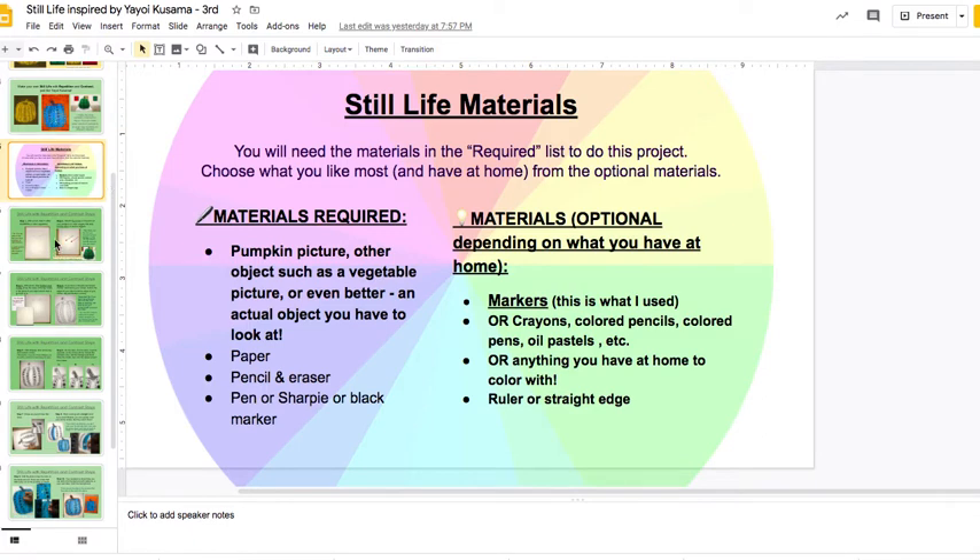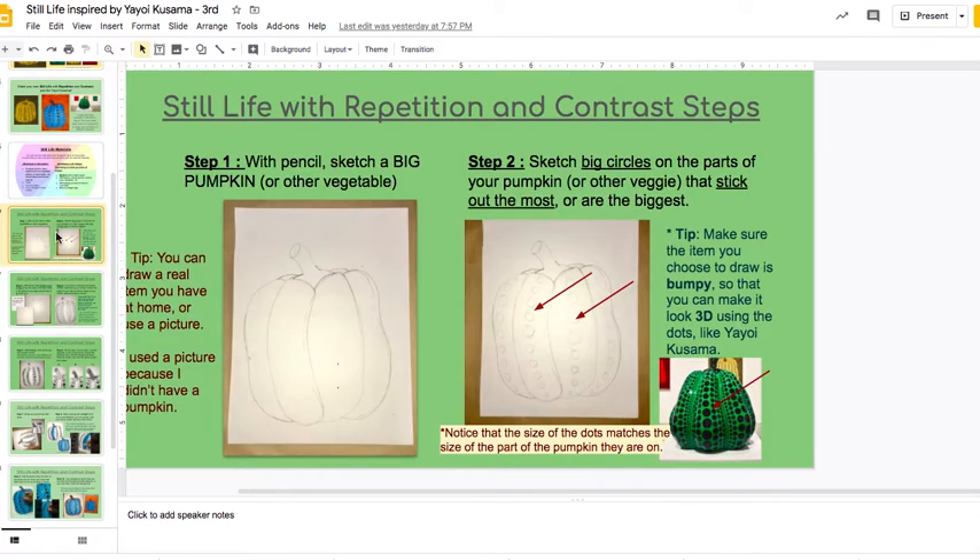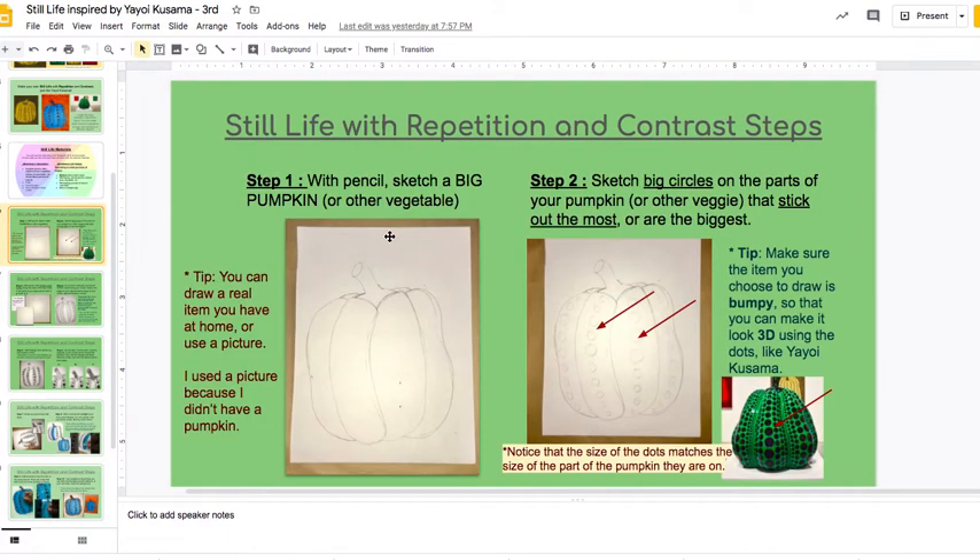Now let's get started. First of all, you're going to want to have a picture to look at of a pumpkin or something like that. Then you're going to sketch it nice and big. Take your time. Look closely. Notice what the lines of the edges do — does it have different sections or parts that stick out or go back in? Sketch even a little bit of what happens inside.